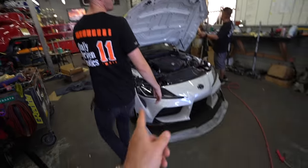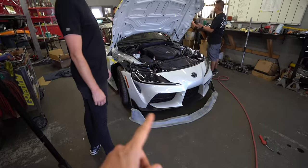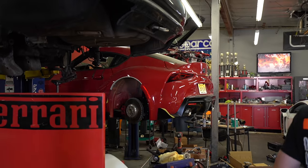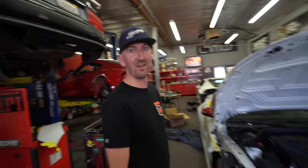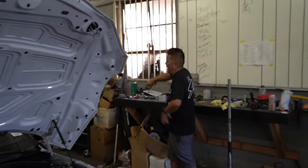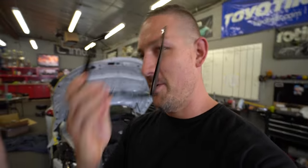This is another Pandem Rocket Bunny kit getting installed right here — that's a lot of work. They've got three of these builds and I think four wide-body Huracans, all in the next 10 days. Imagine if you were the shop owner. He just laughs and walks away — that pretty much tells you what Hell Week is like when you've got SEMA builds going on.